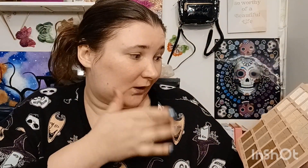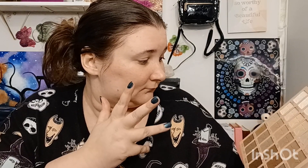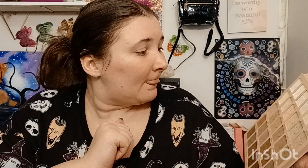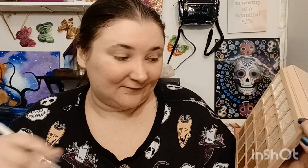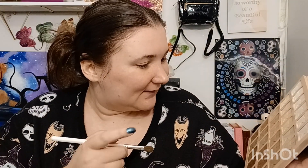I'm still gonna do my eyebrows because I didn't like how it looked last time without doing them. My eyebrows are dark so I think I'm just gonna use like maybe one color. There's definitely more than you need in this palette.